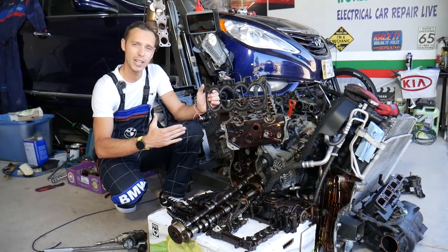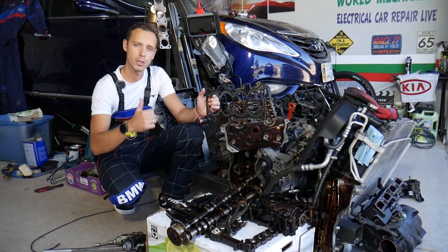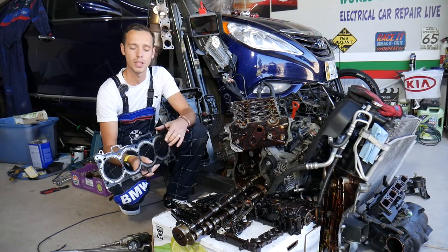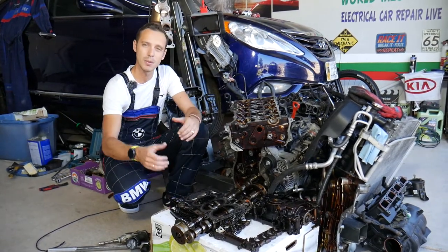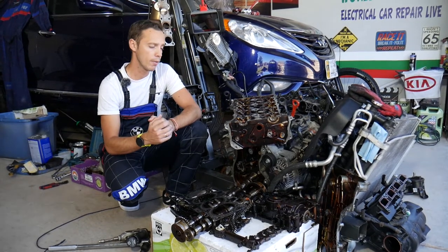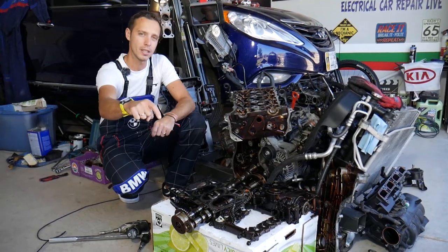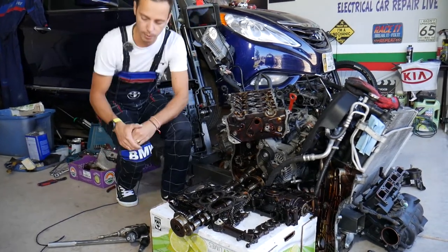Every single car we get at the garage, we try to make at least two to three hundred free repair videos — simply because our mission at the shop is to save you as much money as we can. All we need in return is for you to subscribe to the channel and like the video, so we can keep making these absolutely free videos. If you need to buy any parts or tools at a good price with quick shipping, check out the link in the description below.